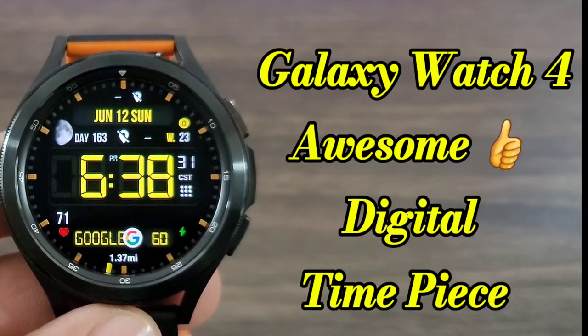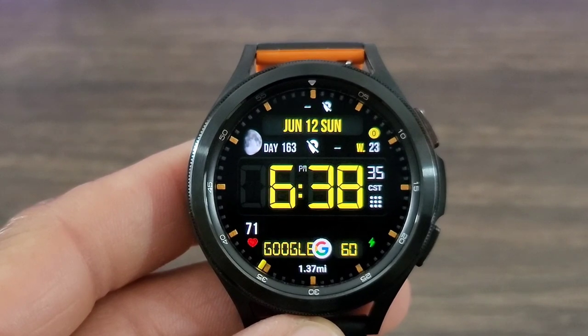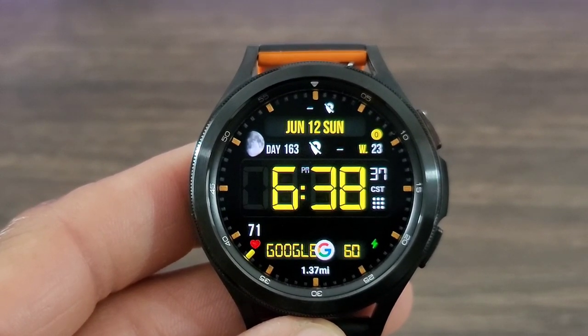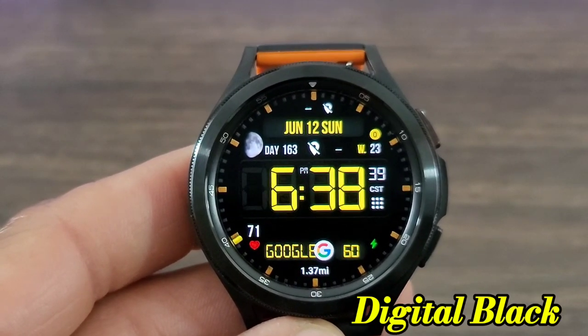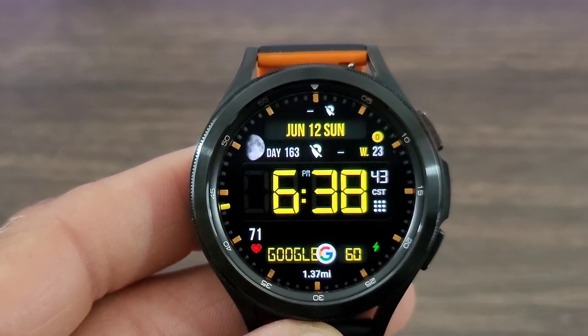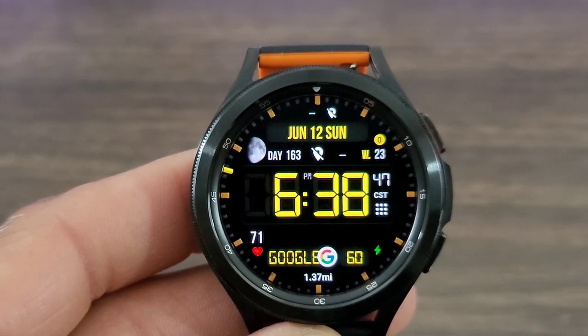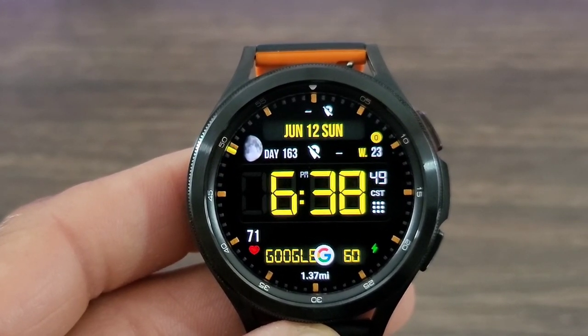Hey, what's up guys, welcome back to another video on the View of the Hux World. We got another Wear OS watch face that I think is definitely a nice look for a digital timepiece. This one is called Digital Black — nice bold digital time, has that retro look, everything is very legible. That's what I like about this watch face, along with the fact that you get that analog element that blends in with digital time perfectly.